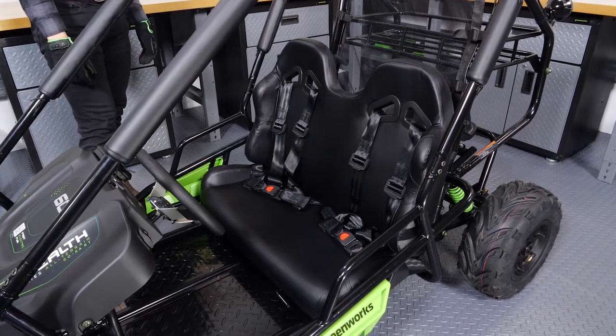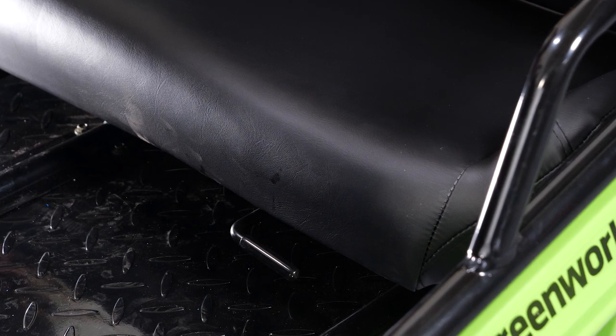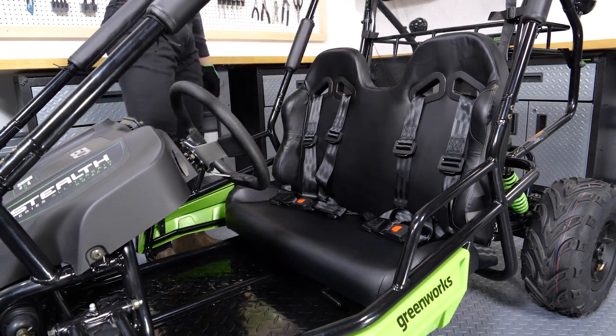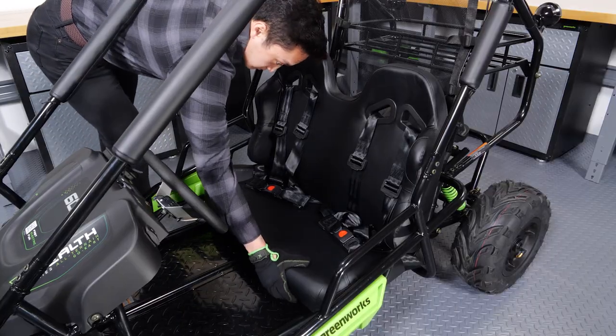Your Go-Kart has an adjustable seat. To adjust the seat, pull the lever up to release the seat. Move the seat forward or backward until you're at a comfortable distance from the pedals and steering wheel. Ensure the seat locks into place.